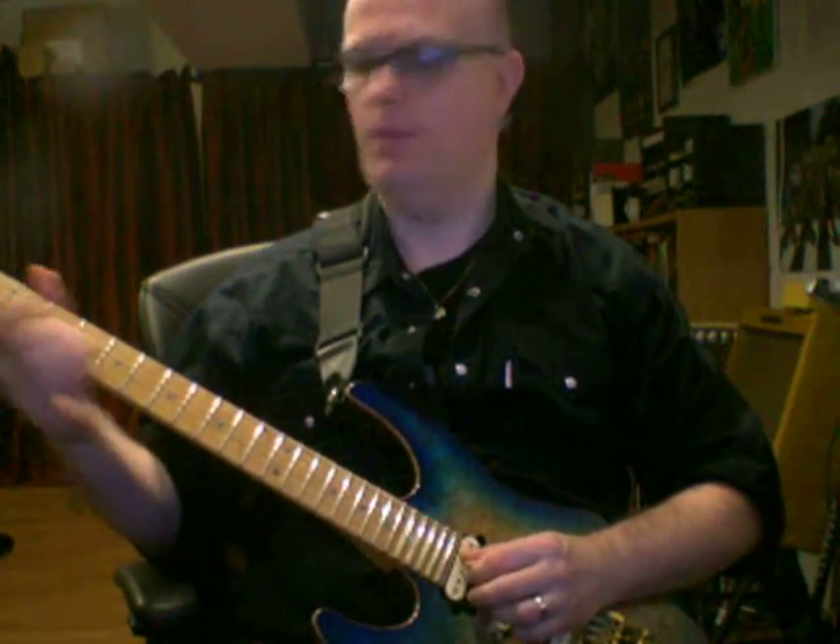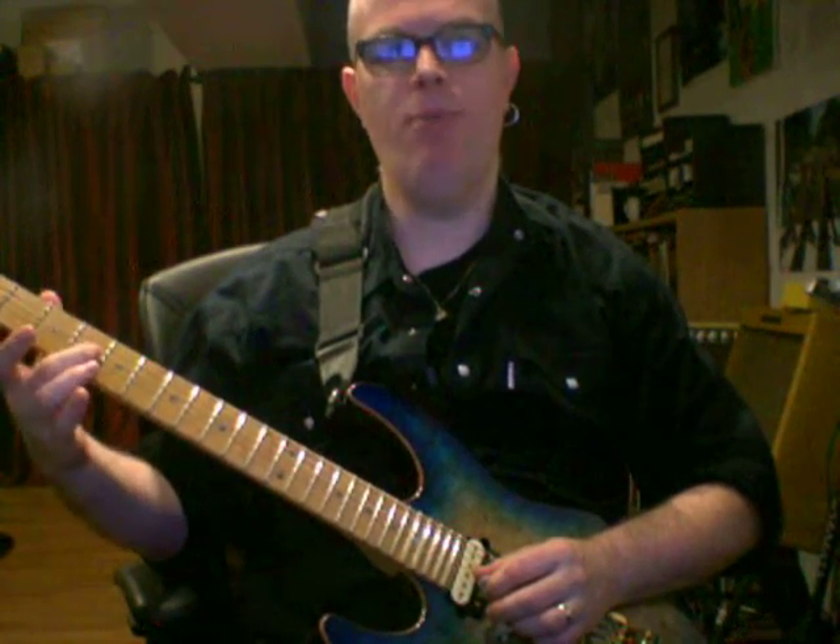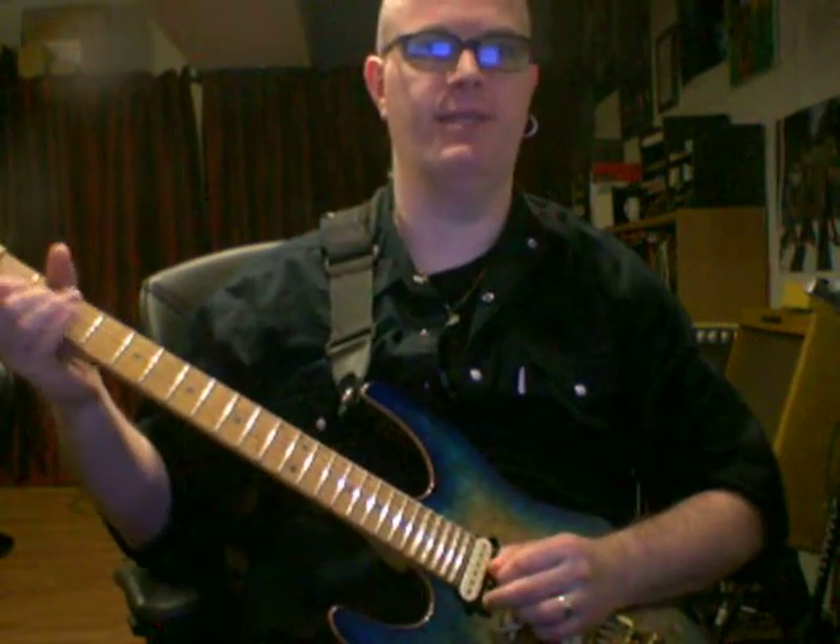Then on the D string and the B string, 3rd fret, 3rd fret. Hit the D string, hammer on to the 3rd fret, hit the 3rd fret on the B string as an upstroke. And then on the G string and the high E string, hit the open G string, hammer on to the 4th fret, hit 3rd fret on the E string. When you combine this, it sounds like this.